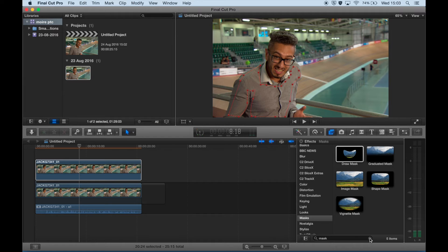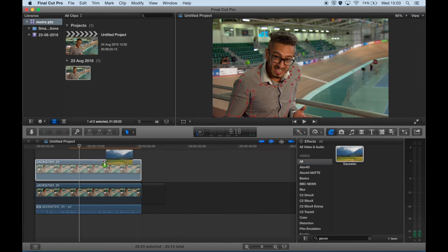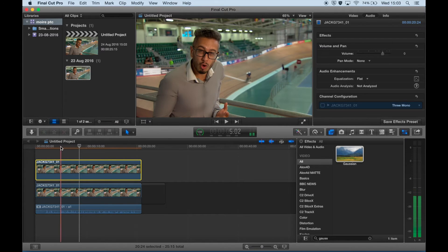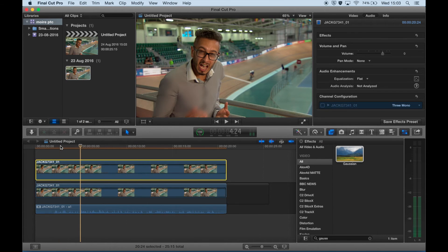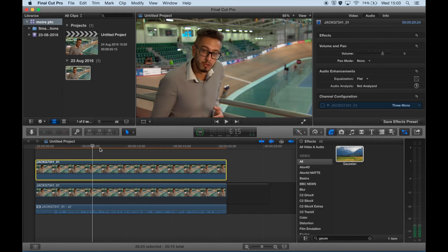Luckily the correspondent wasn't moving very much in this piece to camera — I imagine if he was walking around it would be much more difficult and you'd have to start keyframing and things like that. Once I'd done the draw mask, I put a Gaussian blur onto that clip. You can see at the moment it's far too high, but you can also tell that it's already got rid of that moiré effect, so all I need to do is start bringing it down to an acceptable level.